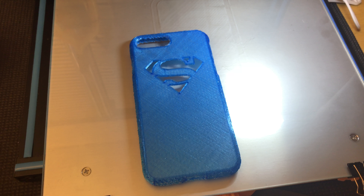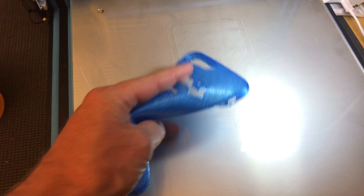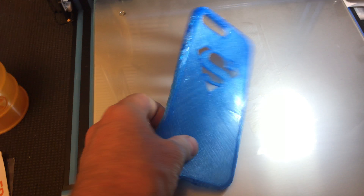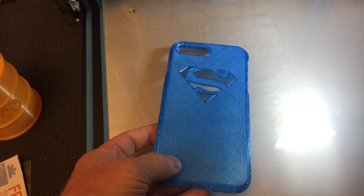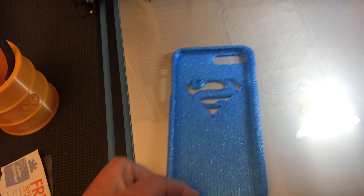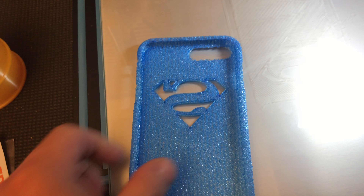So here's my first TPU print. It's flexible. The first two or three layers went down really well and after that it fell apart. I'm assuming it got kind of clogged up, so I'm gonna have to figure out what happened there.